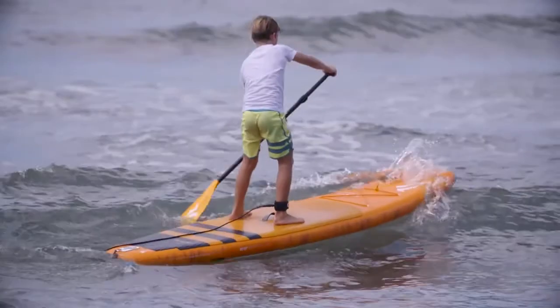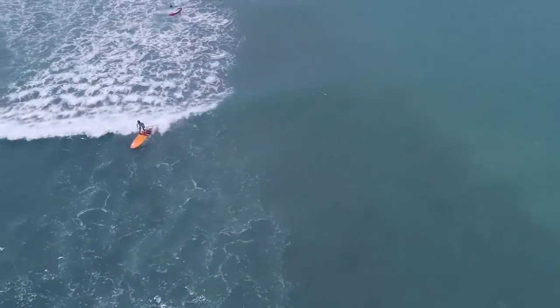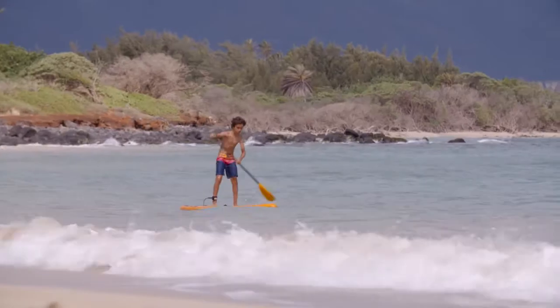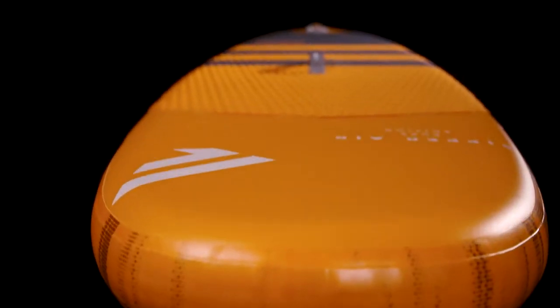Both models offer playful turning capabilities with a great amount of balance and stability. The Ripper Air models are produced in an extremely lightweight and value-minded single-layer drop-stitch light technology, and come with a grippy diamond grooving deck pad.